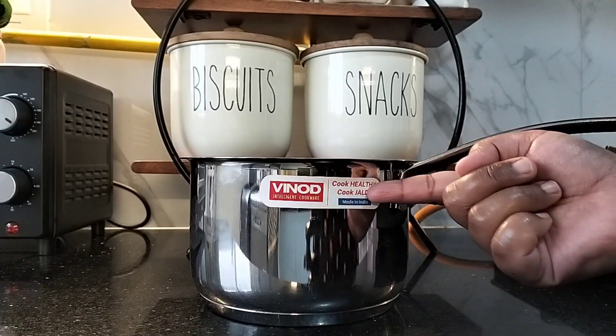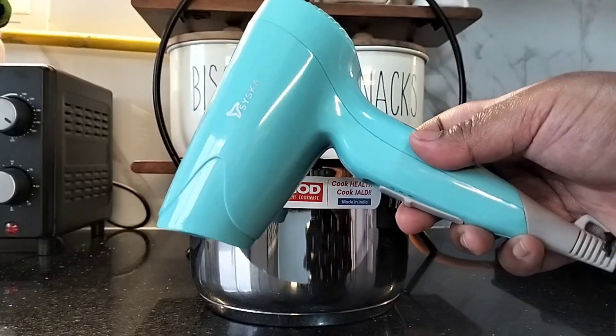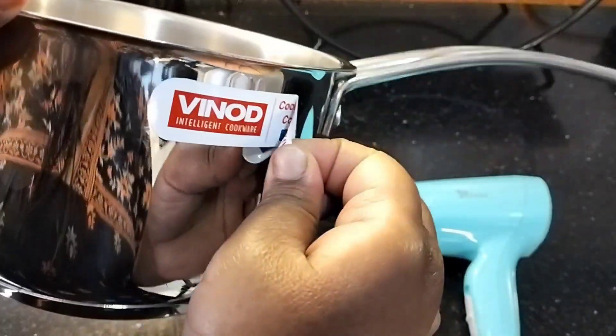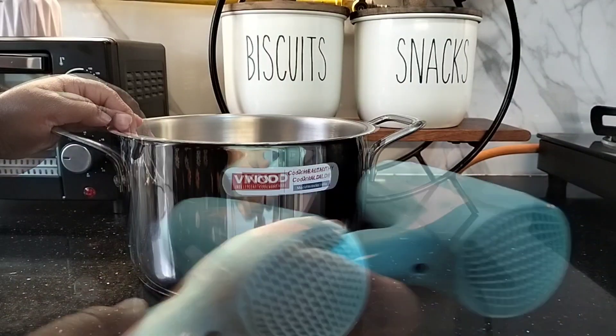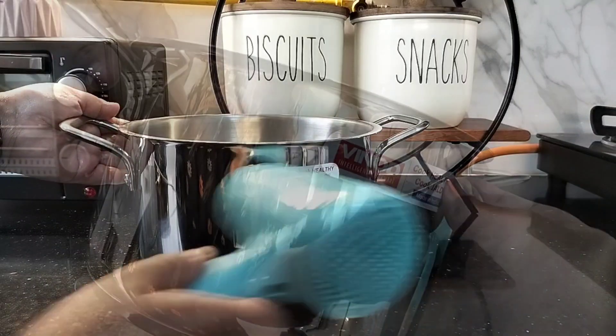New utensils often come with labels and peeling them off is difficult and effort-consuming. Here's a hack: take a hair dryer and blow like this — the hot air will melt the glue and it will become easy to peel off the labels. Alternatively, one can also heat up the utensil in the gas oven for 10 to 15 seconds to remove the labels easily.